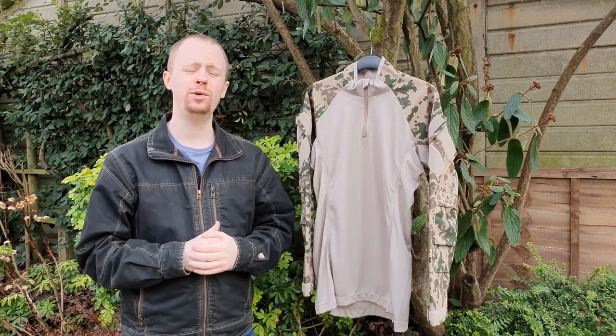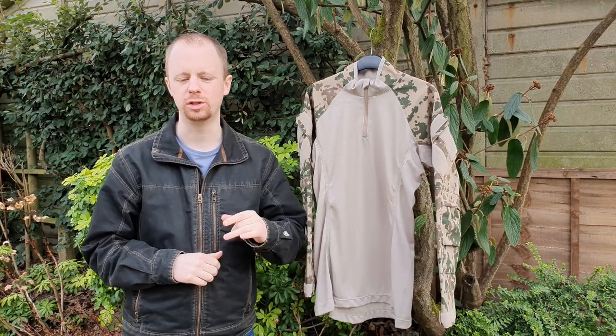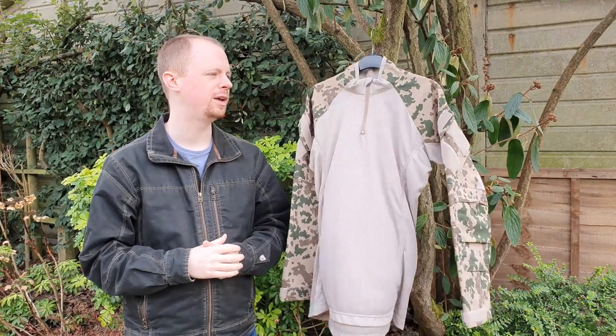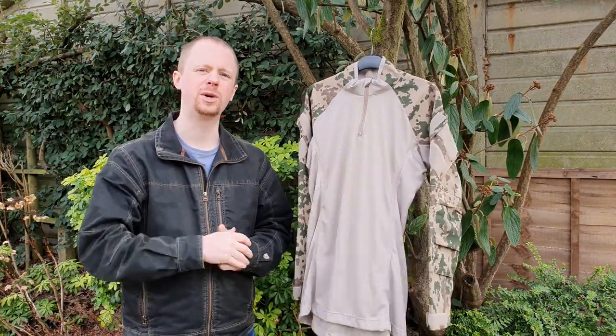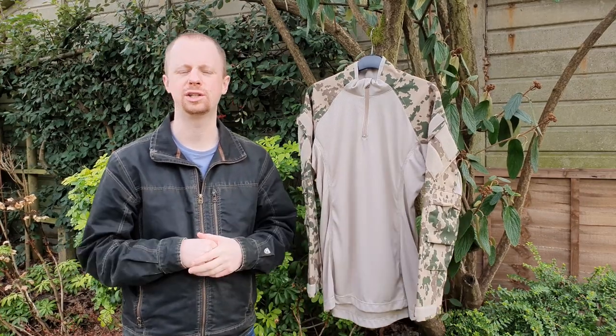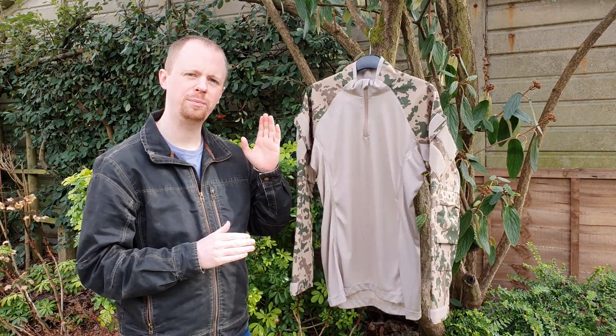Hi there everyone, welcome to another gear video on full9.net. If you're watching on YouTube, be sure to subscribe, thumbs up, and comment — that's the main one these days, helps with the algorithm. If you're watching on the website, thanks very much. The social media crowd link is in the bio/down below.